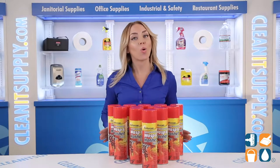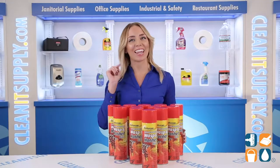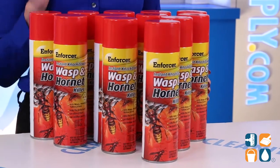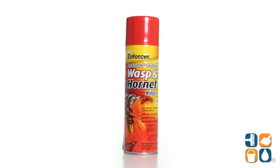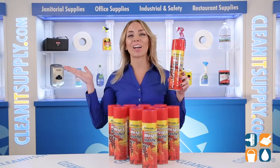Introducing the Enforcer Wasp N Hornet Killer 16-ounce Aerosol Can, 12 cans per carton — let me tell you what it's all about. Now, I never did karate, but you better believe it looks like I'm practicing any time a wasp comes near me. Thankfully, Zep is here to keep me looking composed and sane in the great outdoors.